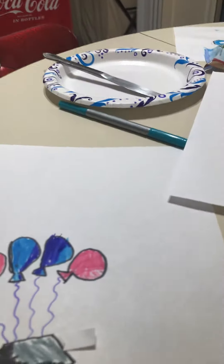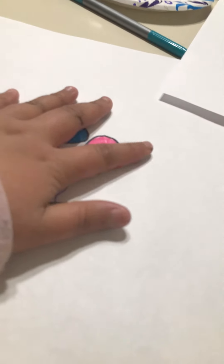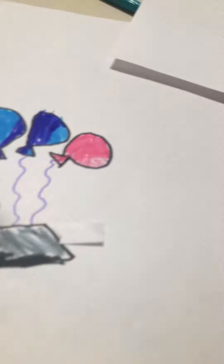Hey guys, you know how most people's gender reveals blow up? Well, I found something cool — I made something cool. You pull this, I have no tripod, and you see the gender of the baby.